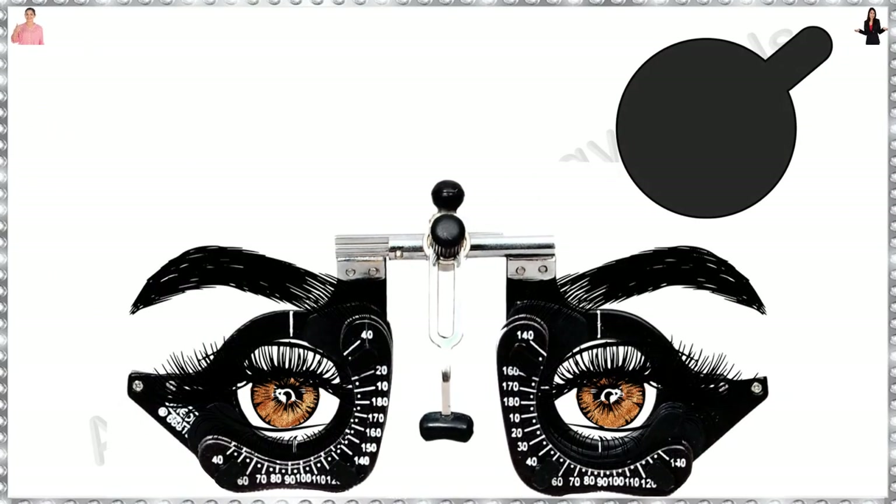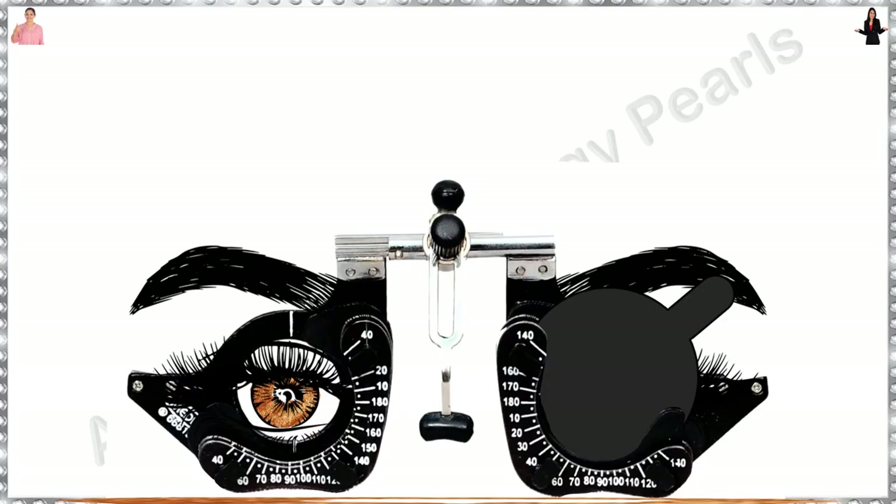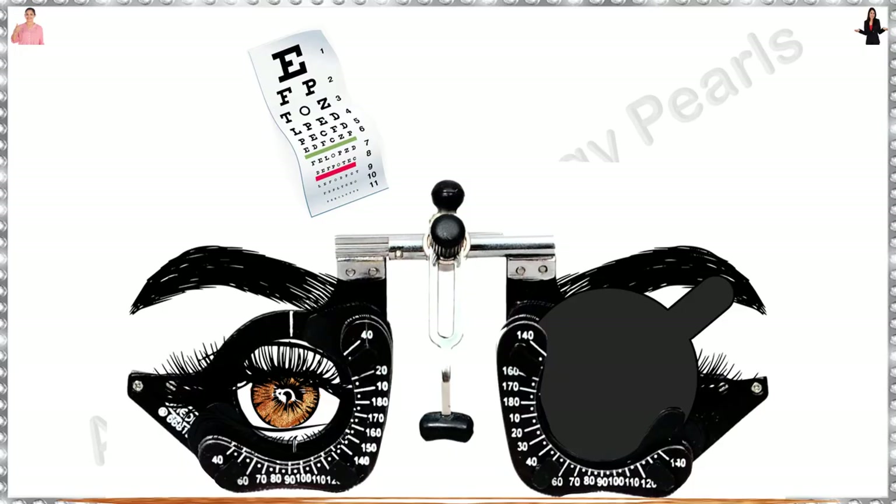Place the trial frame with the frame centered on the pupils and occlude the left eye. Ask the patient to read the chart — basically, you are rechecking the visual acuity. Often you find it is different to what you have checked earlier. The right eye is tested first by convention.